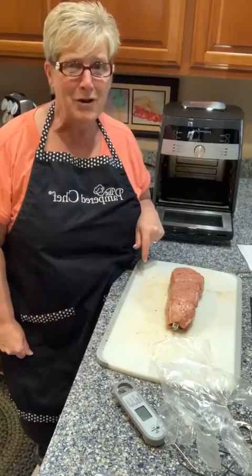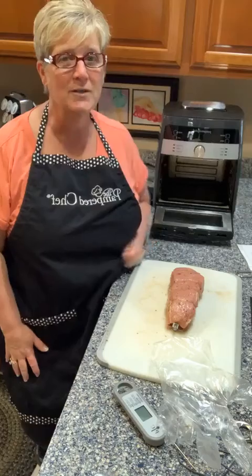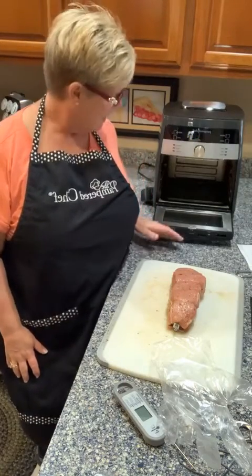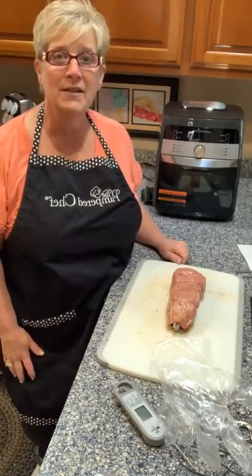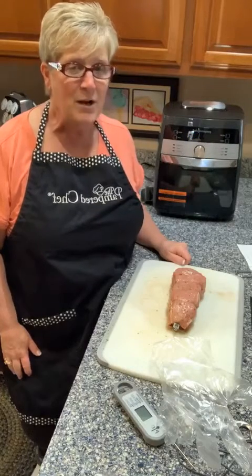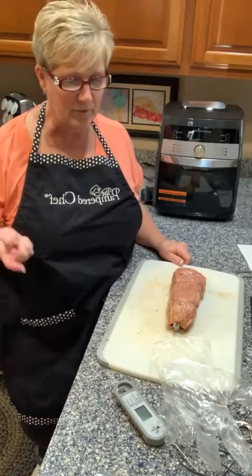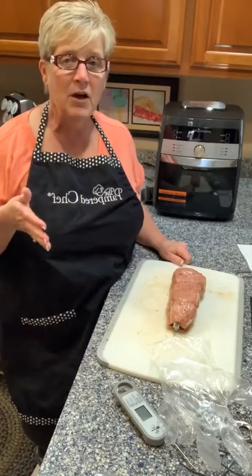I don't know if I've talked about this before, but you guys, you can do all kinds of things in here besides use it as an air fryer. One of my friends calls it an easy bake oven for adults or for family. I wanted to just show you before I actually got this started so you guys would see just a couple of the steps.